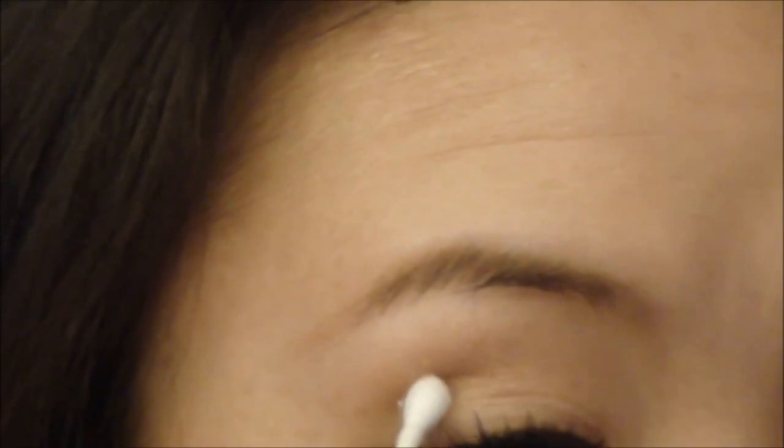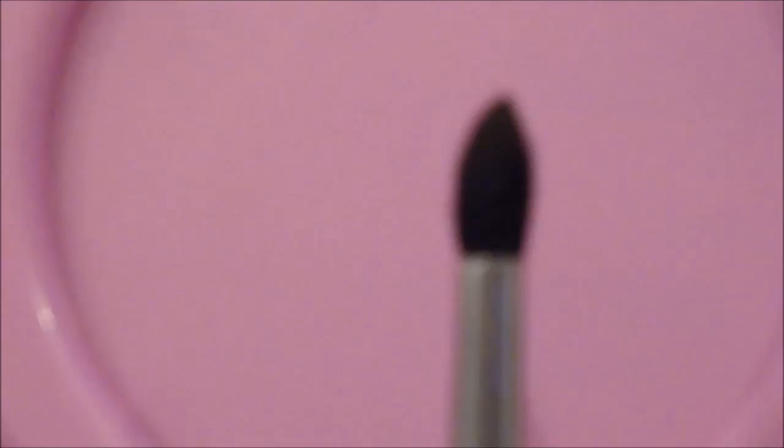Now I'm going to be taking this dark grey shadow — this is Smoke by Smashbox — and I'm just going to be going into that with my Q-tip and marking down where my socket line ends, so that's right here for me. Taking a small tapered blending brush, this is Sigma's E45, I'm going to take this brush into that deep grey colour and start from this point right here and draw a line that connects from this dot all the way to the lash line.